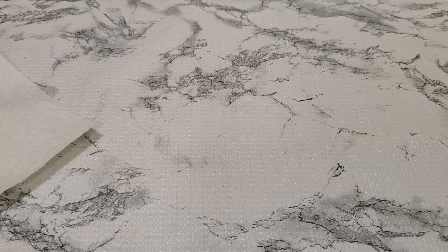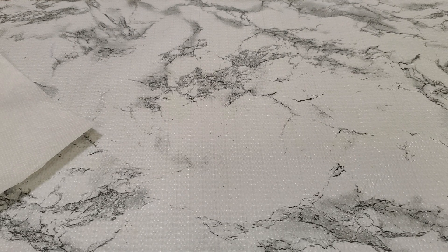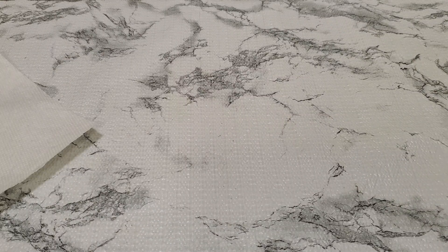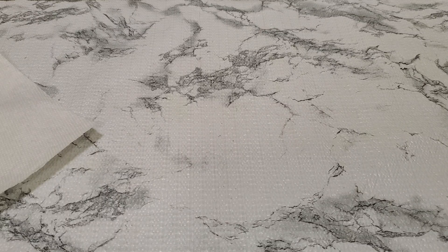Let me show you the 14k marking one more time just to make sure — yeah it's still there. Now number seven: it's a bangle, a pretty clamp-style bangle. Put it on my wrist — looks good. This is going to be $6 for number seven.